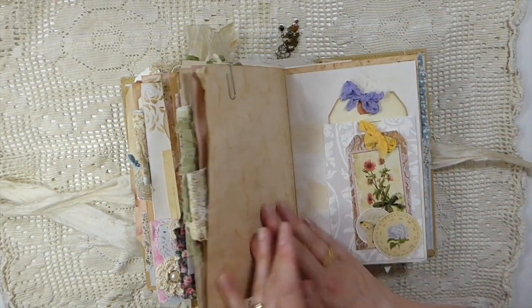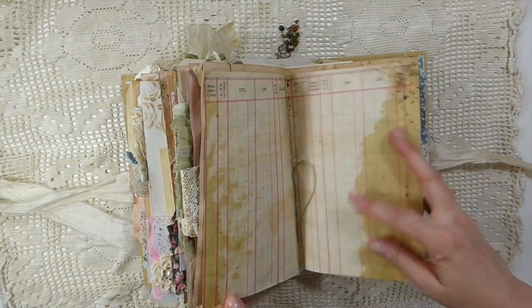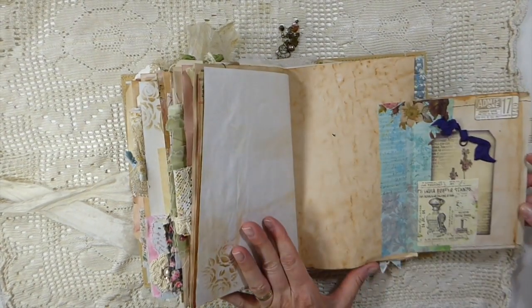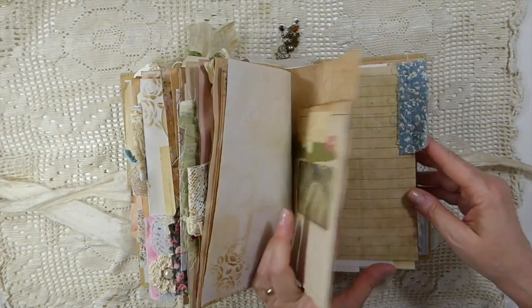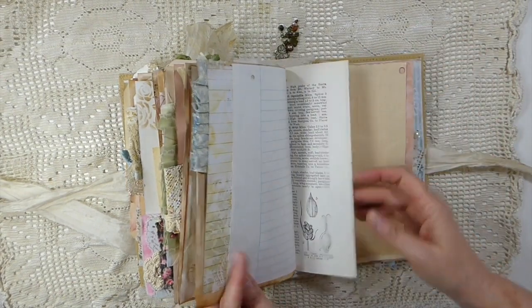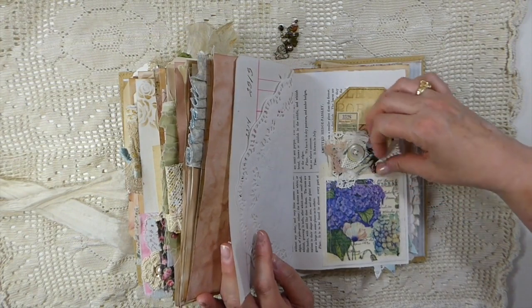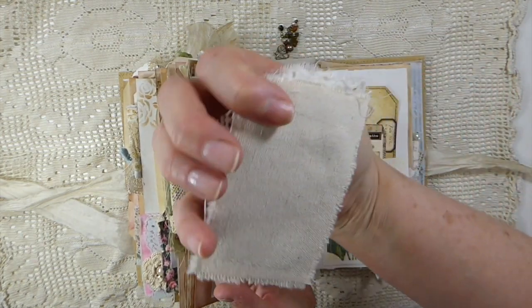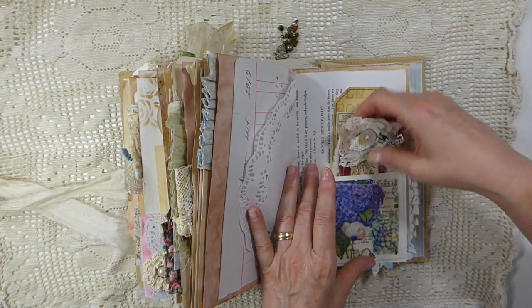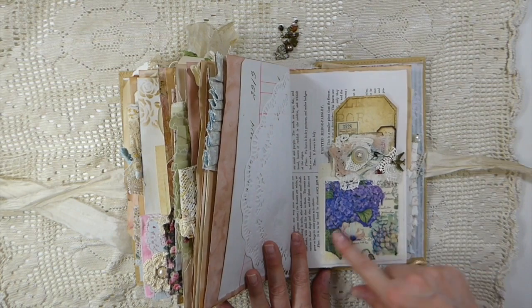I'll have to put it back now or I'll forget where it goes. Another couple of pockets here with tags, and that's the center of the second signature. And then this one flips over so you've got a journal card in here. A lot of the stuff that's bulked it out could be taken out if you've got things you want to add yourself. This is a fabric tag that I made with a little snippet. And then this is another little altered tag, and a book page pocket that I decoupaged on, and another pretty little tuck spot.